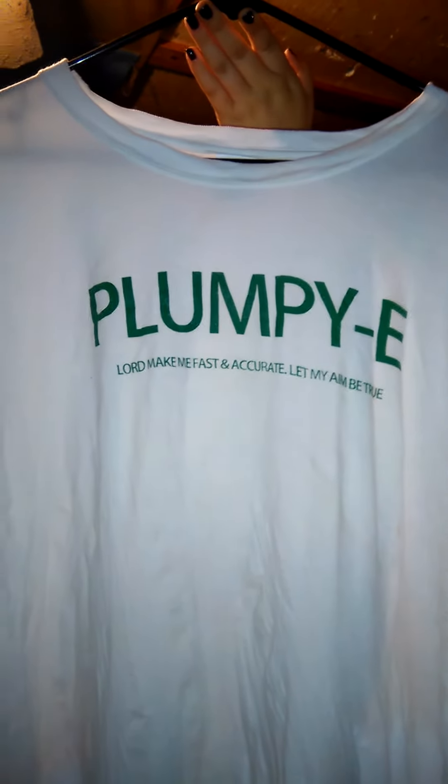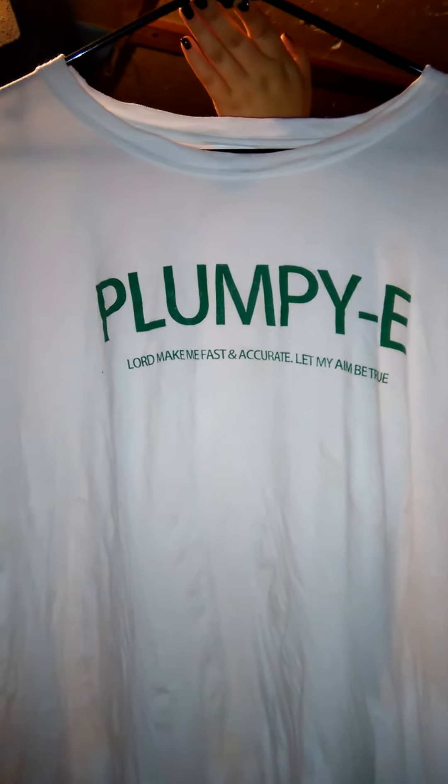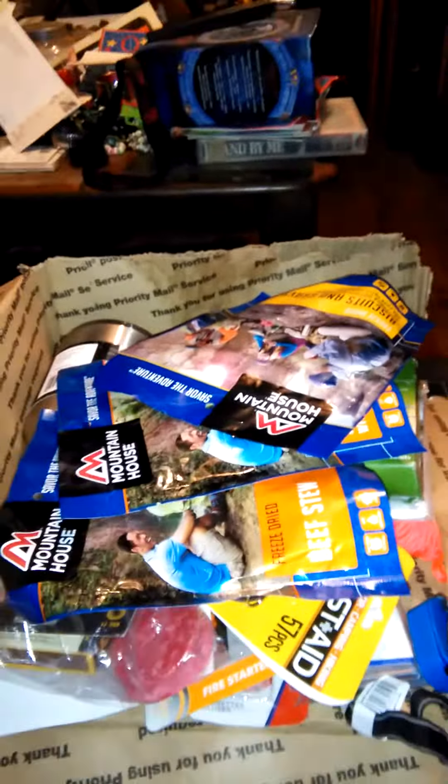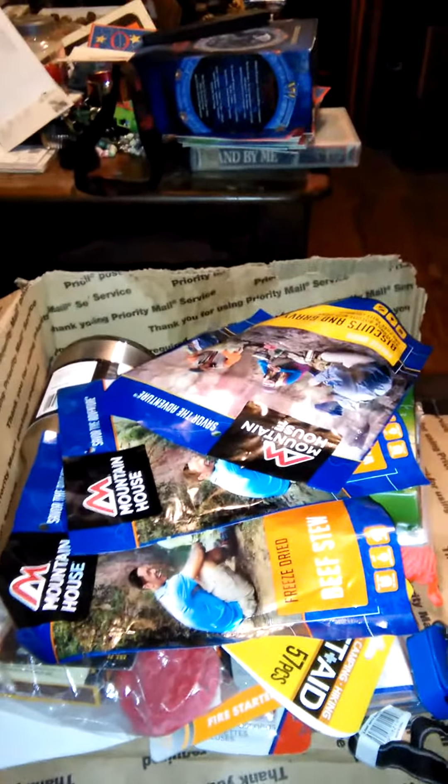But the first thing I saw when I opened it up was this shirt from Plumpy E — 'Lord makes me fast and accurate, let my aim be true.' I like that. Thank you Plumpy, and thank you Jason for sending it to me. I'm going to go ahead and open this up, but I'm handing the camera to my daughter. I don't like videos, but I'm doing this for you Jason. Hope everybody doesn't start laughing — here we go.